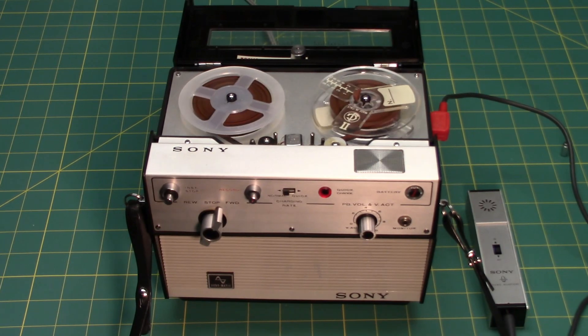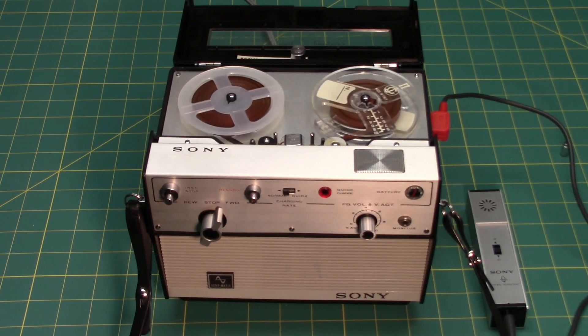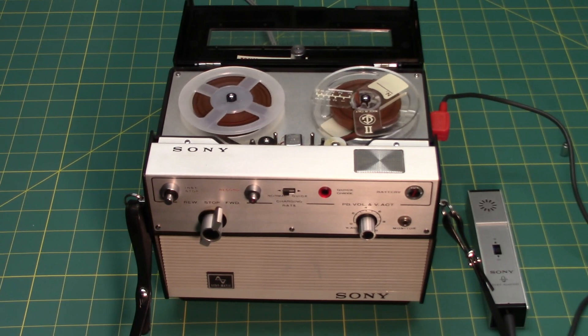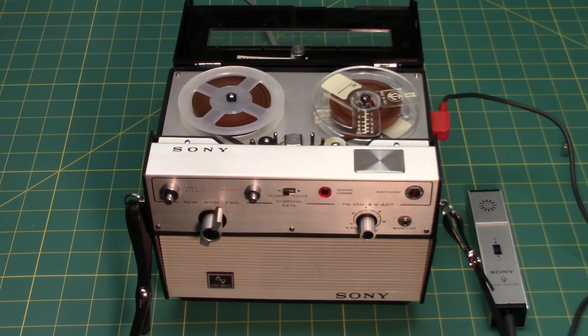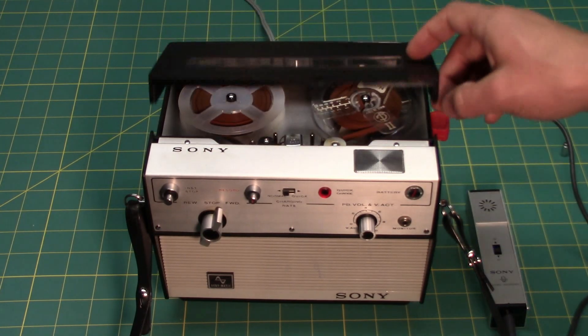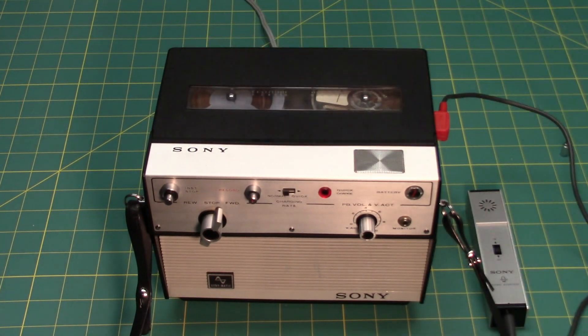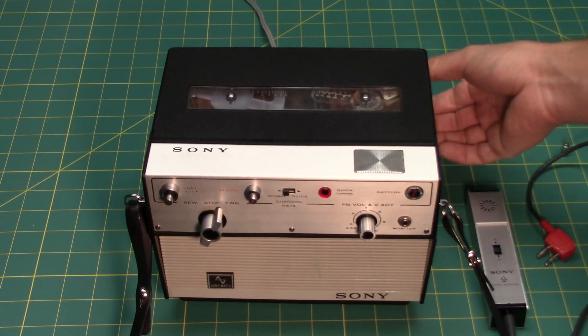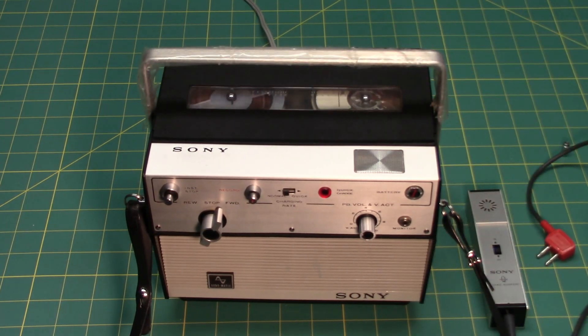The machine was not intended to be normally used at this speed, but will reliably operate at fifteen-sixteenths inches per second, albeit with very poor sound quality. This makes the machine capable of being a long-play tape recorder. On a three and a half inch reel loaded with 0.5 mil tape, you will be able to record two hours on just one side of the tape, or four hours total.